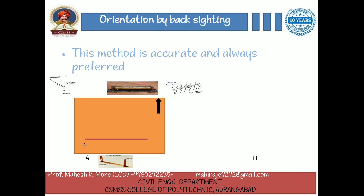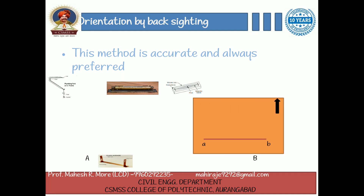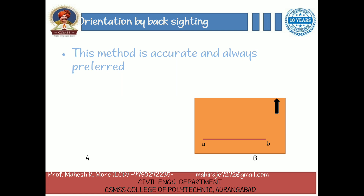The distance AB is measured and plotted to any suitable scale so that point B represents station B. The table is shifted and set up over station B. It is leveled and centered so that point B is just over station B. Now the alidade is placed along the line BA. The ranging rod at A is bisected by turning the table clockwise or anticlockwise. At this time the centering may be disturbed and should be adjusted immediately if required. When the centering, leveling, and bisection of the ranging rod at station A are perfect, then the orientation is said to be perfect.